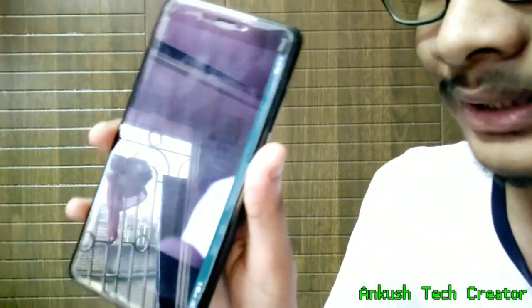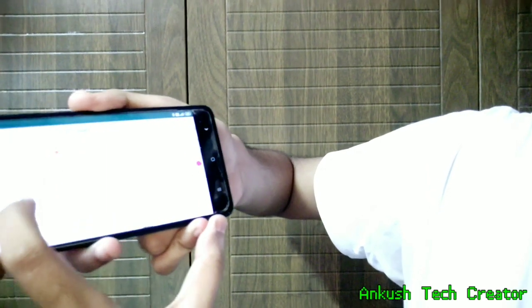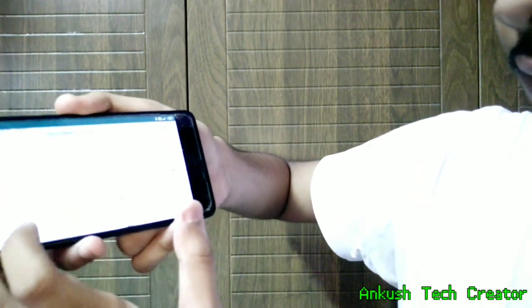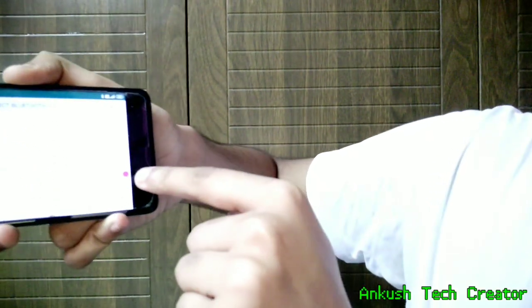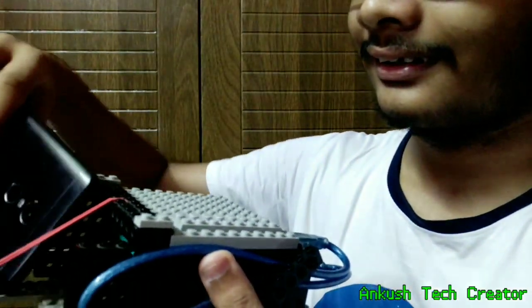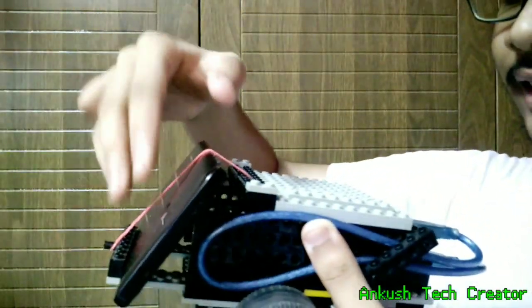Now, how this works is that I have an app installed on my mobile phone which will process whatever it sees from the camera. Using TensorFlow, it will detect humans — it also has options to detect many other things such as colors, circles, and lines — but I will be tracking humans, so I have kept the human switch on.